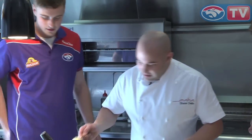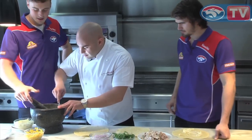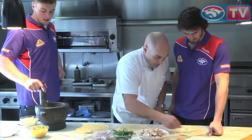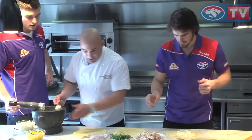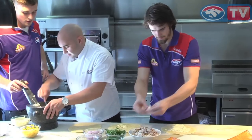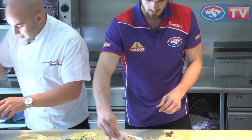What we'll do is put a little bit of that on the base. If you want to start assembling your wrap, try to keep it away from the edges, because what happens is it all just falls out later. I'll do one for you here as well, Jordan. More for you, mate.